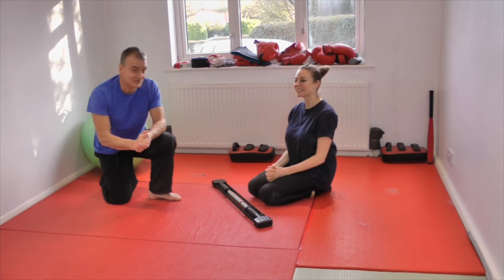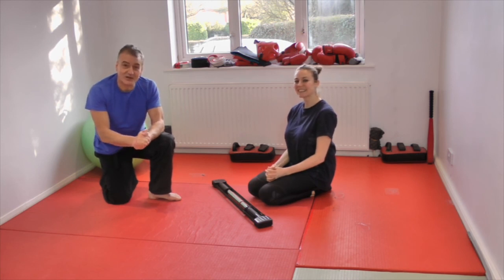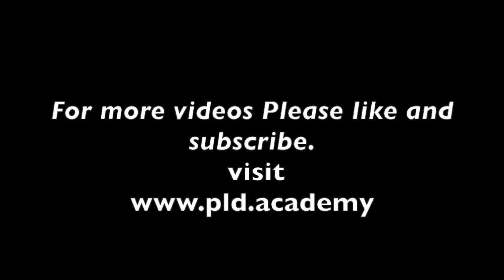Thank you, that was really good. Thank you. For the moment, from Dr. Hannah and Paul, goodbye. We'll see you next time.